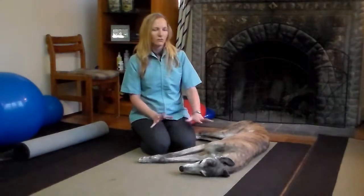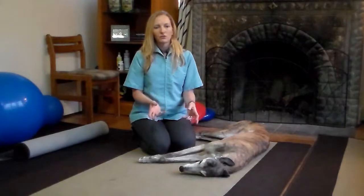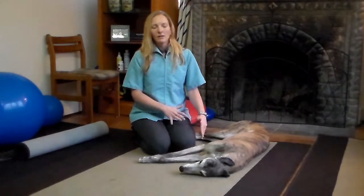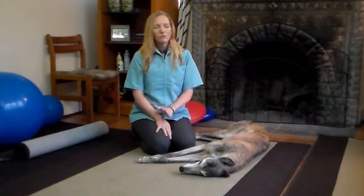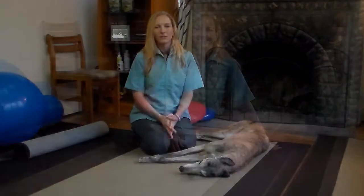And then third, we try to go every single day. Remember, motion is lotion for those joints. Getting up and doing a little bit of low-impact exercise every single day makes her a lot more comfortable. A day where you don't exercise can leave your arthritic pet feeling really stiff and sore, so it's best to get up and get moving just a little bit every day.